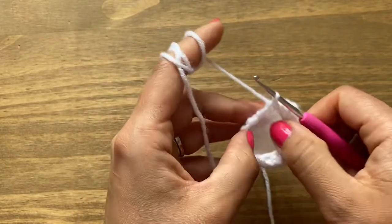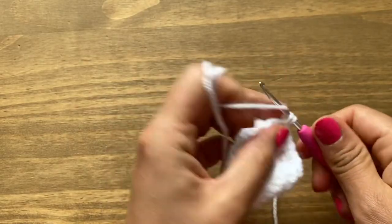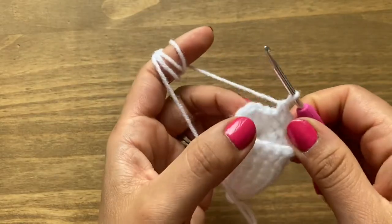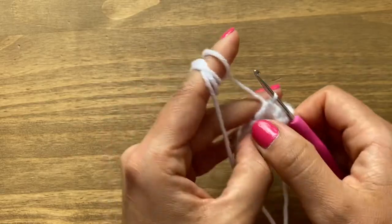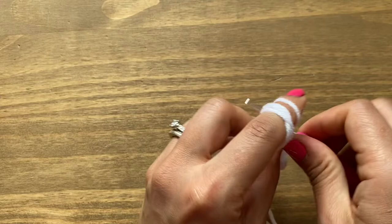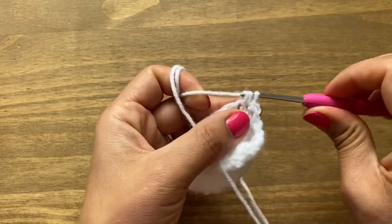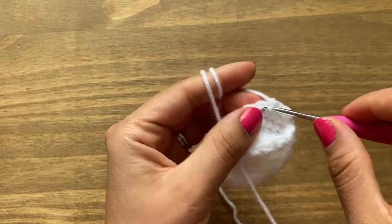At the end of round eleven you should have 15 stitches. Slip stitch in the first single crochet. Then do two rounds of single crochets — chain one, go into the same stitch, first single crochet, followed by 14 more. At the end of round thirteen you'll still have 15 stitches. Slip stitch in the first single crochet. In this next round, chain one, single crochet in the same space, then in the next two stitches make one single crochet each — that's a decrease.